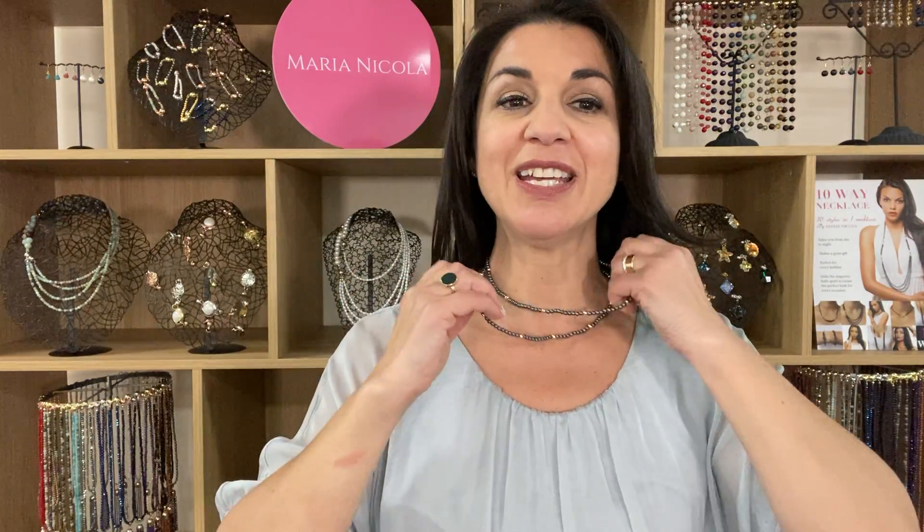There are many ways to wear the My Way necklace. You can double it up and create a lovely even look at the base of the neck, or give different layers to the strands to create an uneven short and long look.